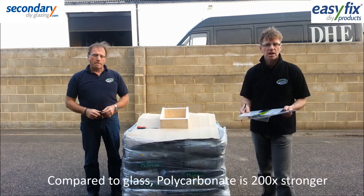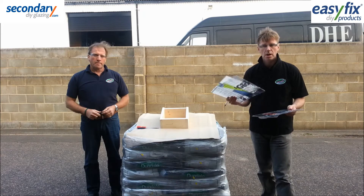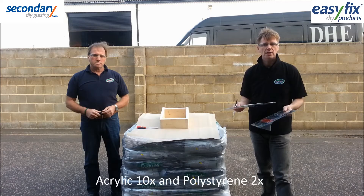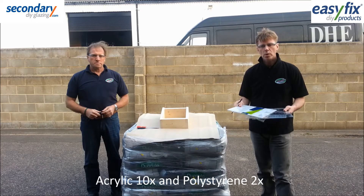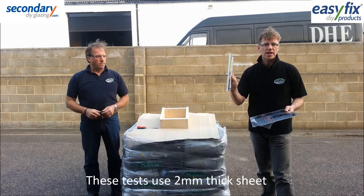Polycarbonate should perform best as it's about 200 times stronger than float glass. Acrylic is 10 times stronger and polystyrene twice as strong. We've chosen 2mm sheet to test as this exaggerates the differences.